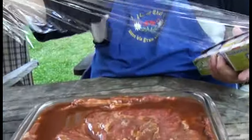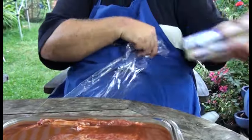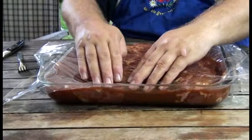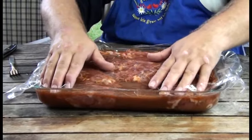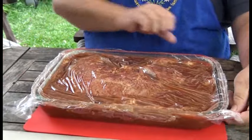Handelsübliche Frischhaltefolie – ziehen wir jetzt mal so ein Stück ab. Die reißt ja nie da ein, wo sie einreißen soll. Das legen wir jetzt da drauf und drücken das so ein bisschen ins Fleisch hinein, damit die Marinade da auch schön überall hinkommt. Danach decken wir das Ganze mit einem schönen Brett ab – kann ein blaues, ein grünes oder in Dortmund ein gelbes sein. Und das kommt jetzt in den Kühlschrank für 10 bis 12 Stunden, oder auch 24. Jetzt ist es fast wieder 20 Stunden später – das Klappsteg hat schön geschlafen in seiner Marinade.